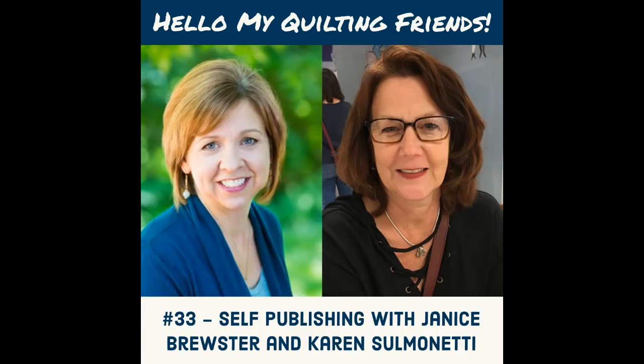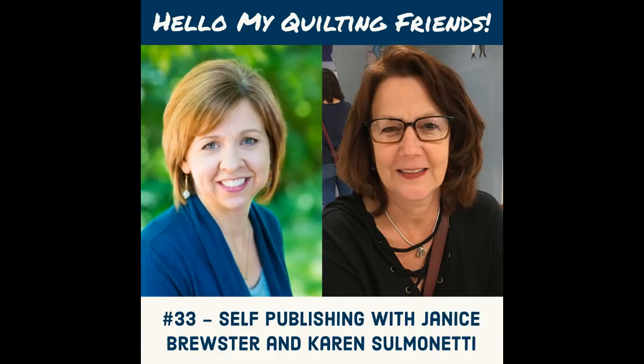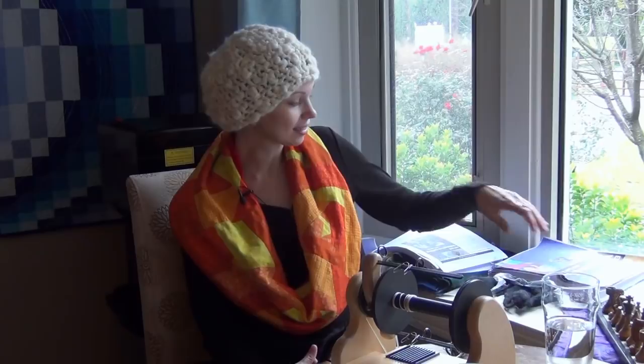Hello my quilting friends! Leah Day here with episode 33 of the podcast. Today I have a wonderful interview with the two awesome ladies that helped me create my book, Karen Solmetti and Janice Brewster Weiser. These two ladies were responsible for the editing and layout, and basically turned my text, images, and diagrams into a beautiful finished book. So here it is: Explore Walking Foot Quilting with Leah Day.